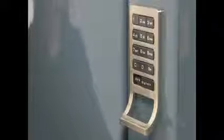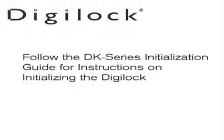If the lock operates with any code, or operates with the C button followed by the key symbol button, this is an indicator that the lock is not initialized. Follow the DK series initialization guide for instructions on initializing the DigiLock.